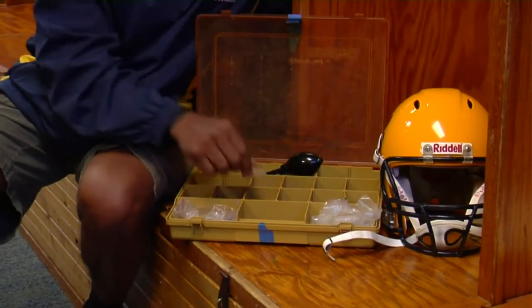I'm Coach Dave Owens with Wheeler Football. We're going to talk about how to repair a football helmet. First of all, the one thing is you must have a kit at all times, either on the practice field or the game field. And that kit contains many things.